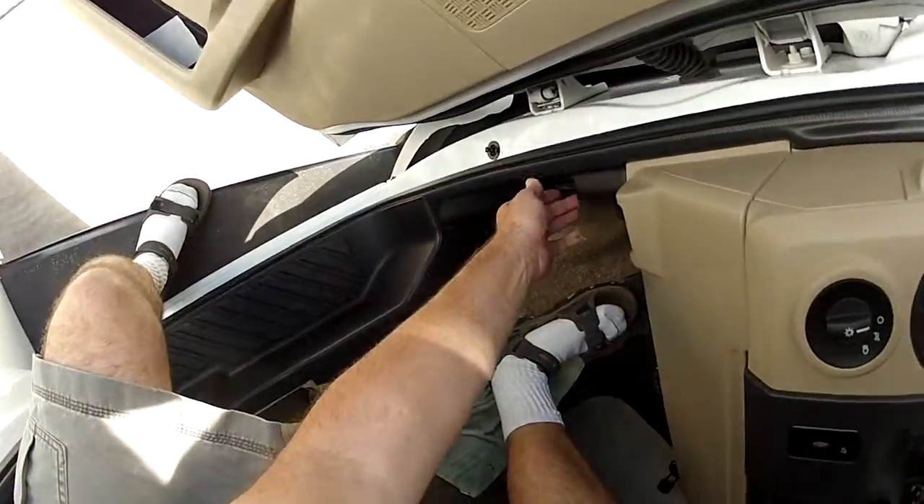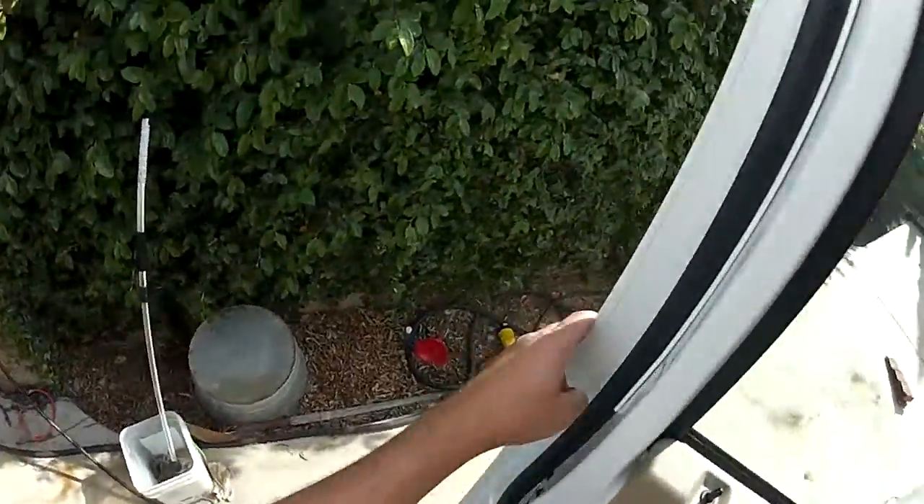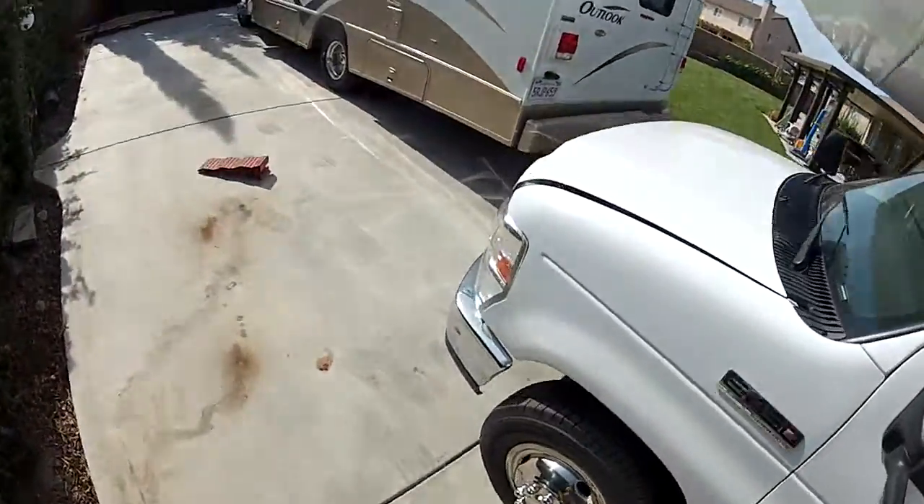Let's look at the engine. This is a chassis video so we're going to take a look at the engine. The engine is running right now.